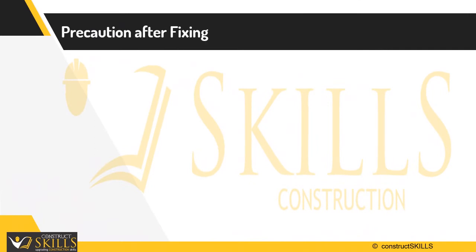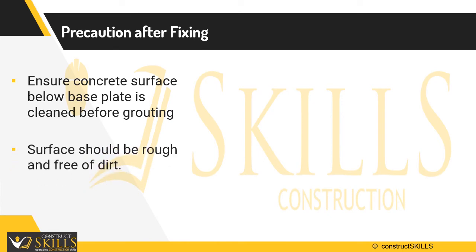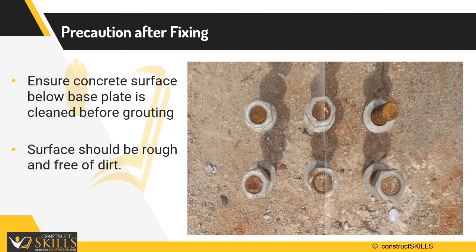After erection of structural steel, care must be taken of the concrete surface below the base plate. It should be cleaned before grouting is poured. Grout is thin enough that it flows readily into gaps, so the surface is made rough. It is also very strong and can withstand static and dynamic loads.